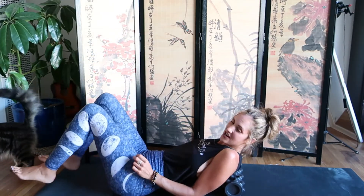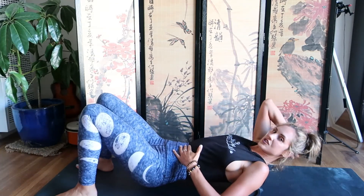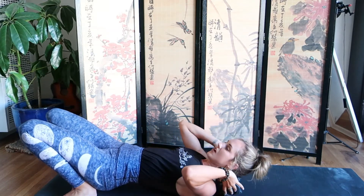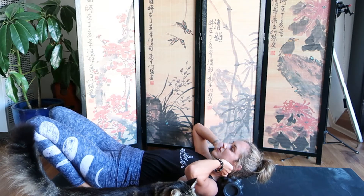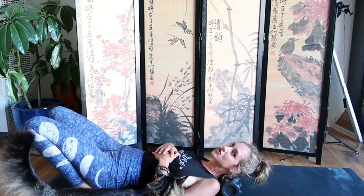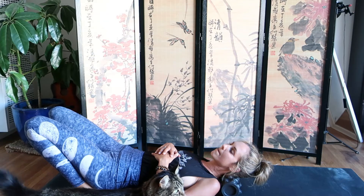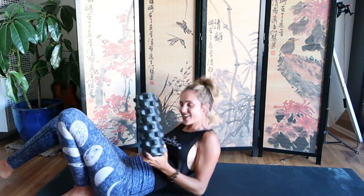I especially recommend the nubbed roller for the neck and back, where tension tends to build up — like in the traps. You can roll around on it all the way up to your neck and head, and even rest the nubs underneath your head. That is a huge stress reliever. If you have any neck or head tension, this one is so, so good.